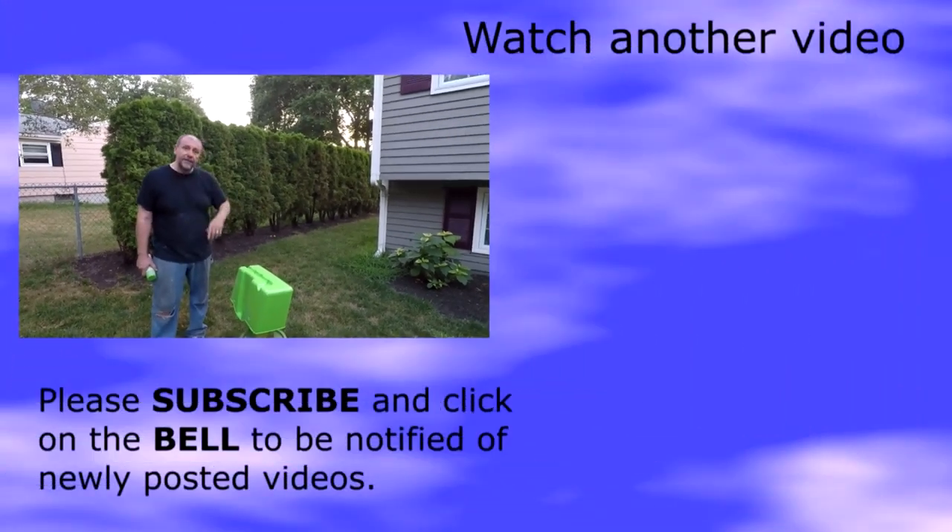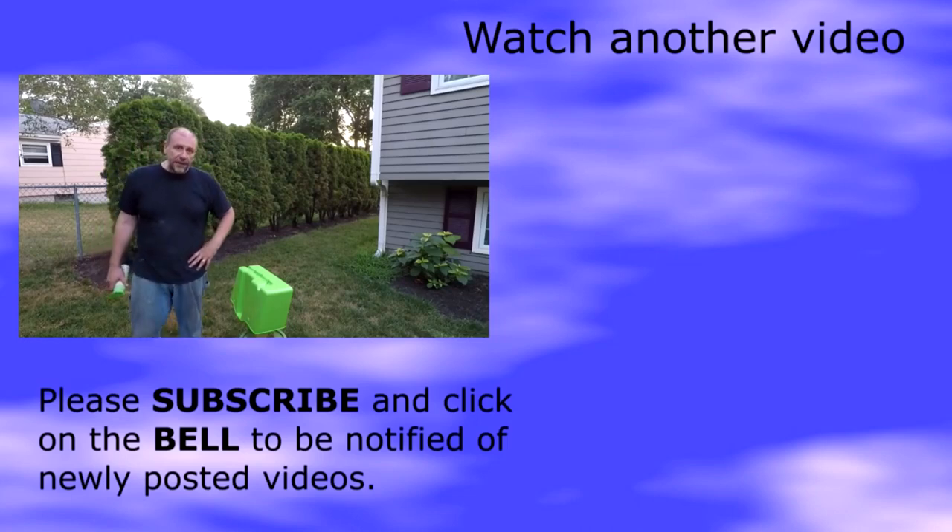I gotta go get some more 2K top coat because I don't have any. Alright, God bless — have a good night, good day, good morning, wherever you're at. I'll see you all next time, bye bye.